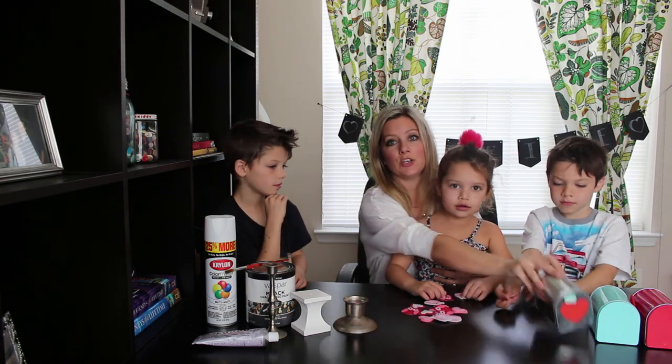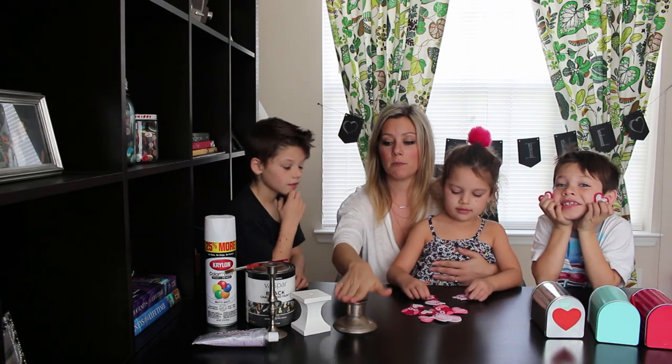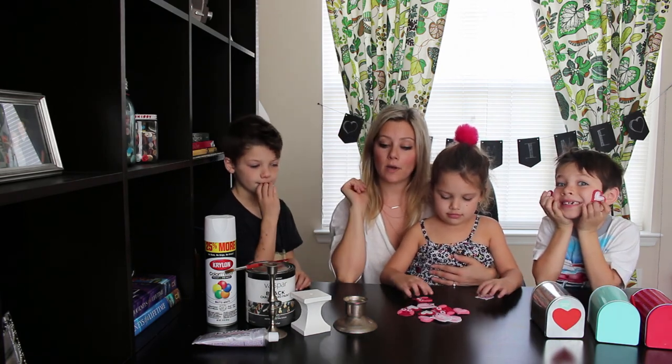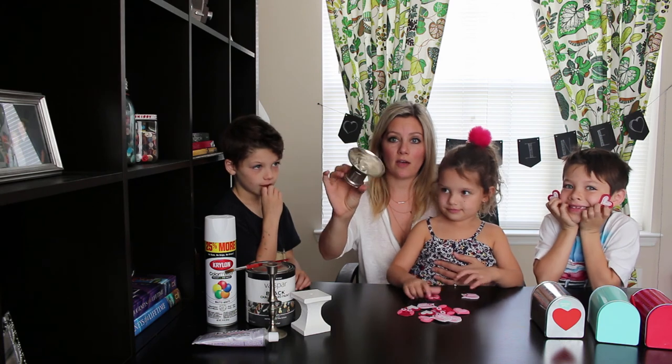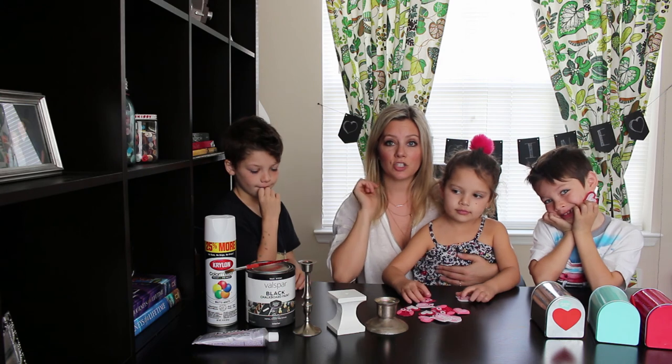I found these cute little mailboxes at the dollar section at Target and I wanted to give them a cute little stand. So what I did is I went to the thrift store and found mismatched different height stands that I'm going to attach and decorate the mailbox.